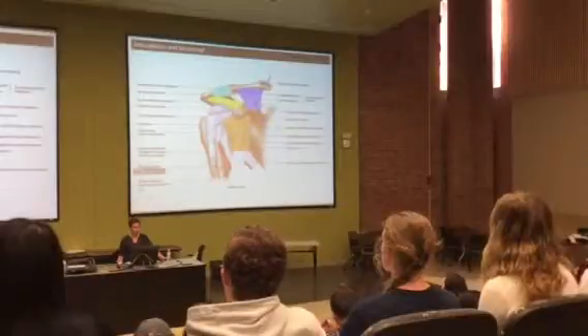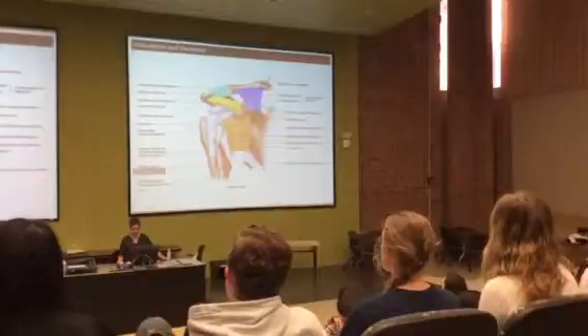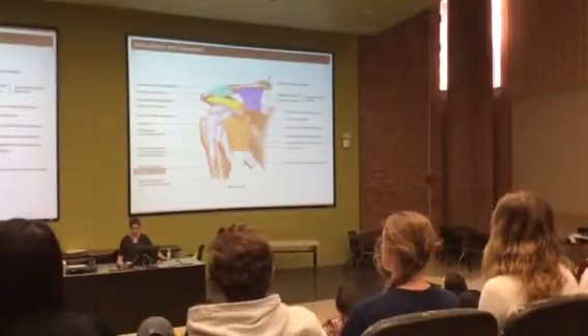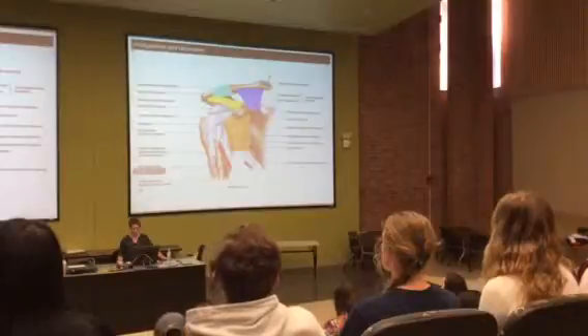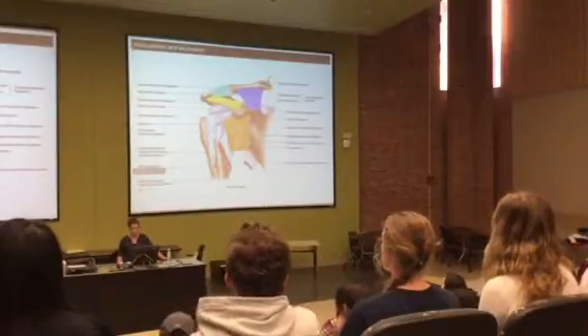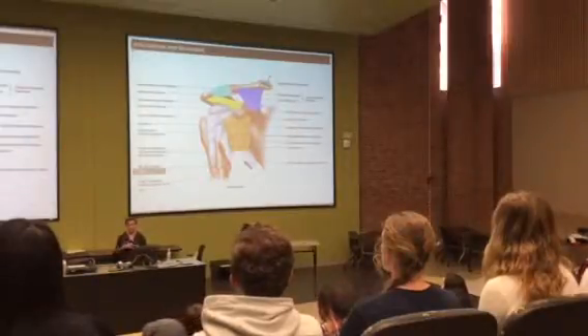The rest of them we have good examples in lab with the prosections — you can see them very well. The acromioclavicular attaches the acromion process over to the clavicle. The coracoacromial goes from the coracoid process over to the acromion process. And the coracoclavicular is between the coracoid process and the clavicle.